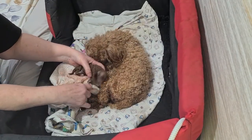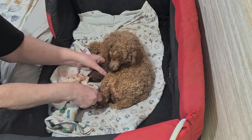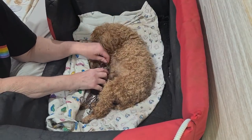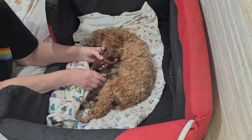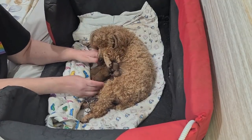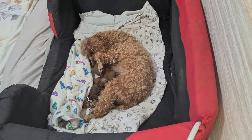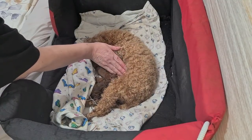There we go. Here we go. So, we've got a little red girl, and then we had another little red girl, and now we've got a little red boy. Well done, Ella. I'm just going to tie off this cord in a minute. There we go. And that's it. It's just the three.